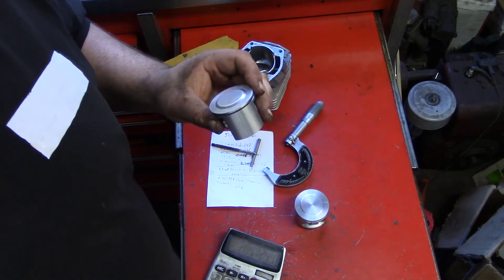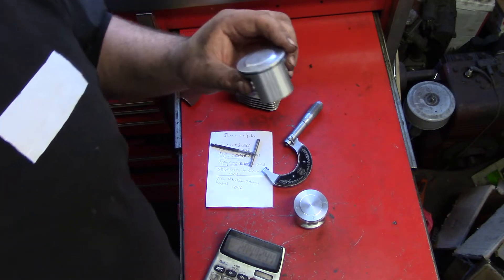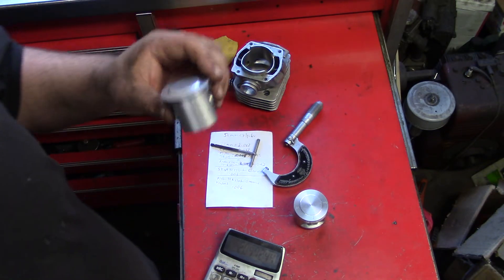Hey guys, how's it going? I want to show you some things today. We're going to be checking the piston to cylinder wall clearance on your chainsaws.